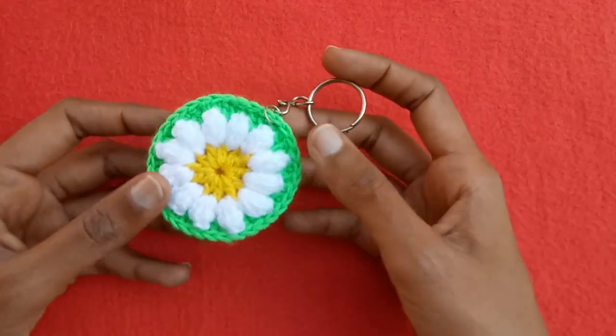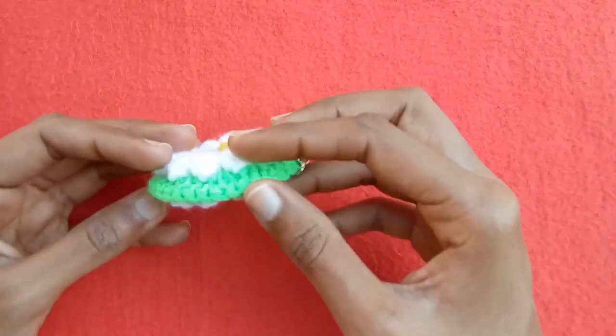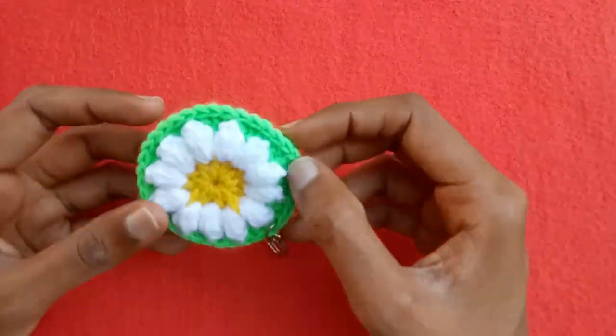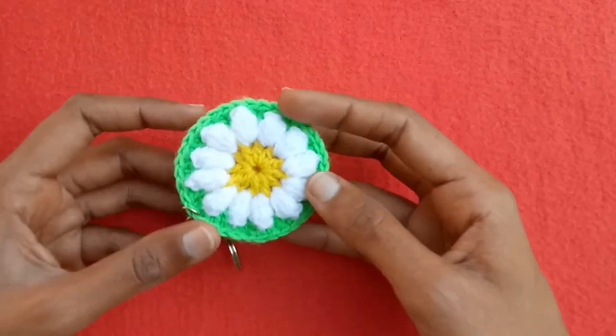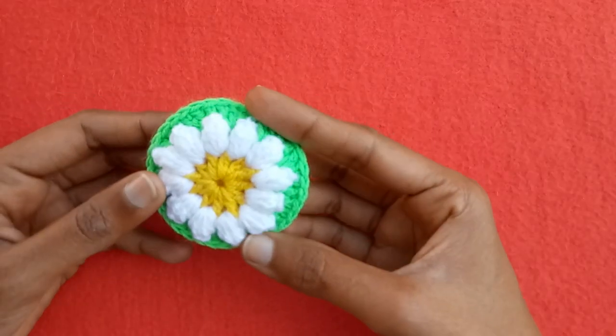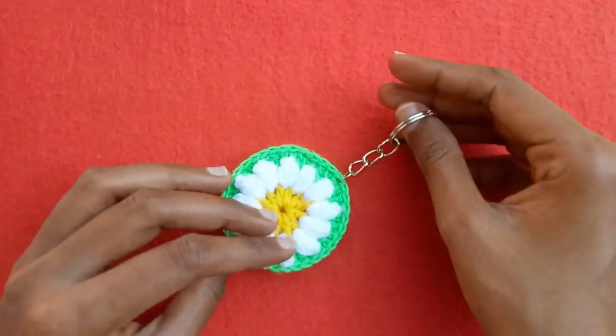Here is another floral pattern, also available on my channel. I have joined these two floral patterns together with a last round, and you can see a very attractive and beautiful 3D kind of crochet key ring is made with this.